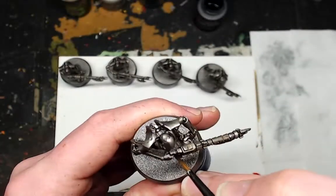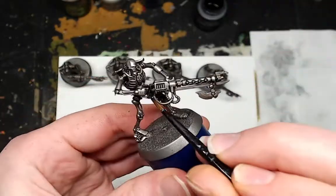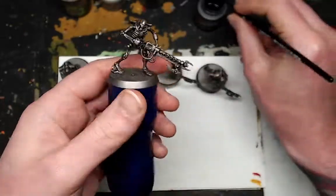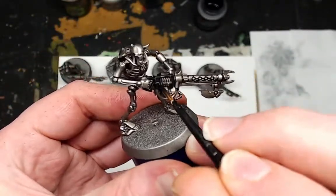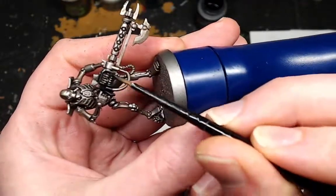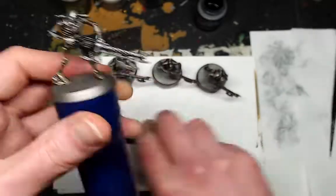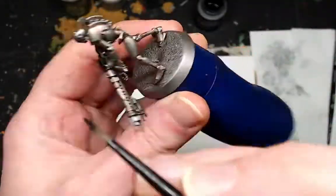Now you want to use Black Templar contrast paint on the gun casing and the gun grip — just go over that. It should only take maybe one coat, but if the metallic is coming through a bit just do one more coat, it doesn't do any harm. And if you make any mistakes then just tidy up with a bit of Leadbelcher — take your time, this bit's a bit tricky.